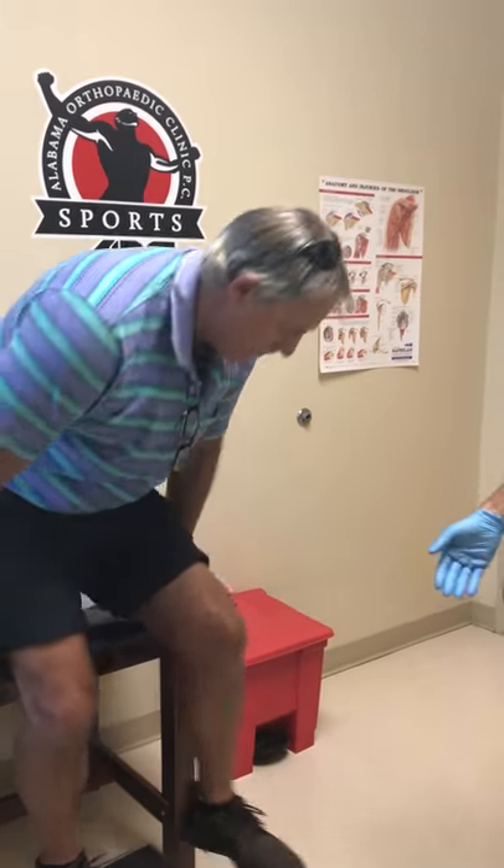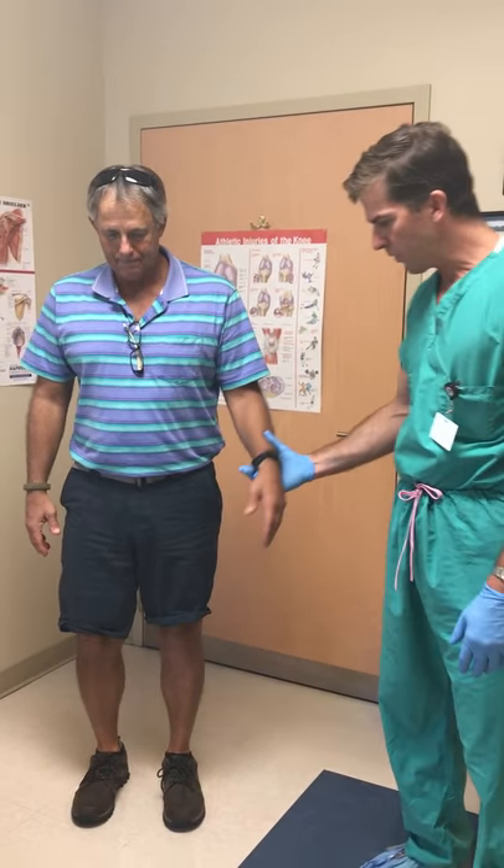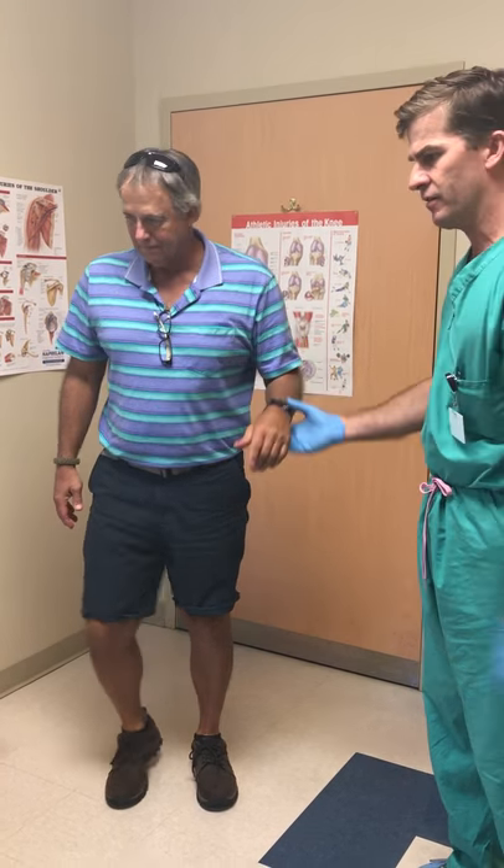Let's have you stand up real quick. Let's walk over here, face the camera for me. Alright, let's have you squat down. I'll hold on to you so you don't fall. Okay, come on back down. Good. You can have a seat back over here.